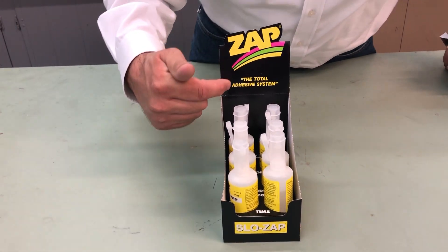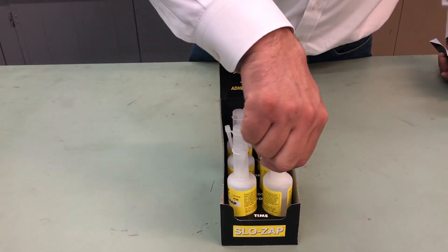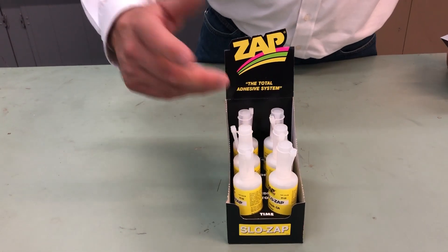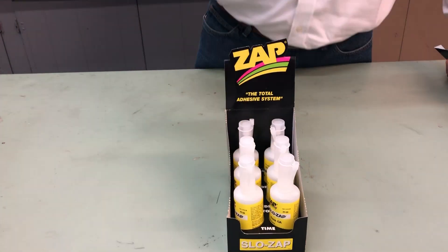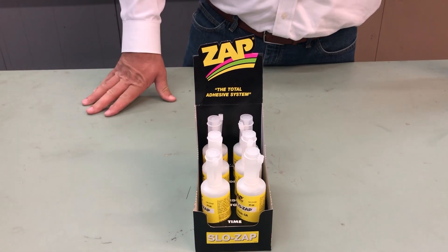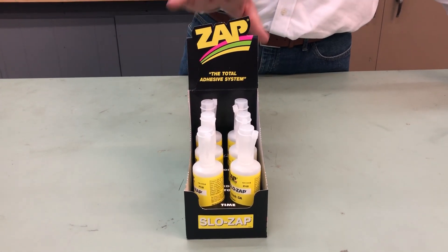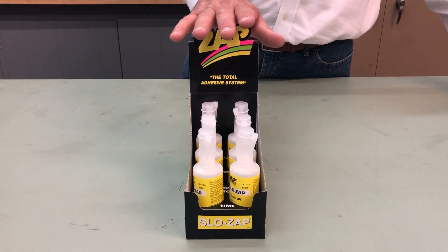The Zap total adhesive systems — and now you have your glue here. In this case we have our two ounce slow Zap. But if you have any display that's in the brown box, even our white boxes have some display characteristics to it. This makes a beautiful, great display option for your shop, for the shelf.